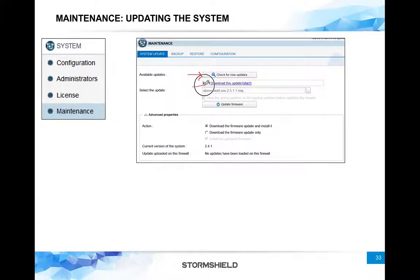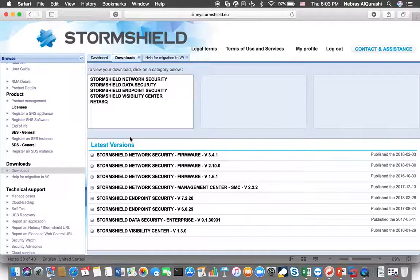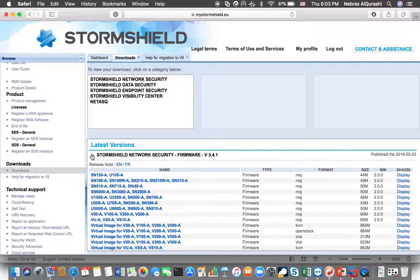You will get a list of available firmware that you can download to the firewall. Or you can log into the StormSheet portal, download the firmware you want, and manually browse for the file to update the firmware. On the StormSheet portal, go to Downloads and you will find different things to download. What concerns us here is downloading firmware — you can see the recent firmwares for versions one, two, and three.